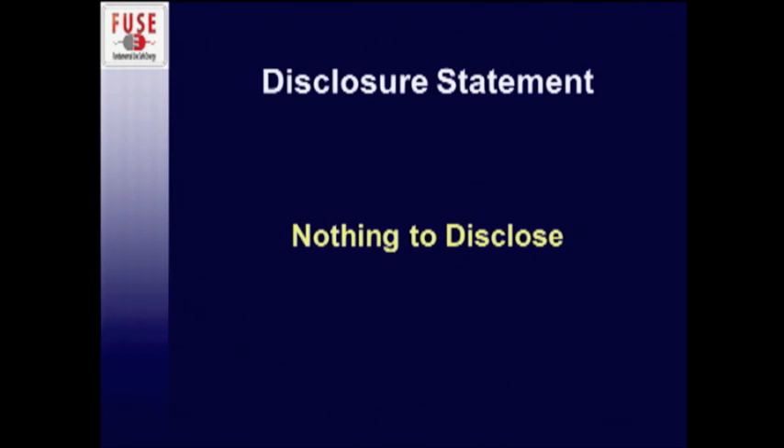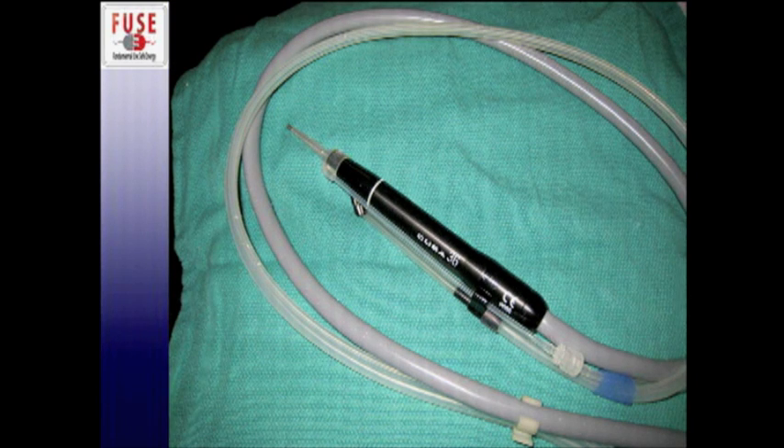I have nothing to disclose. This is a picture of what the handpiece looks like of the CUSA device. As you can see here, this is the part that you actually hold in your hand, and this part is called the tip of the CUSA.